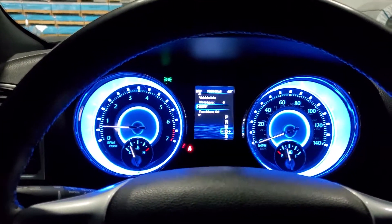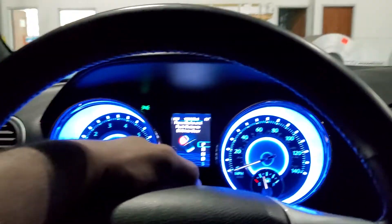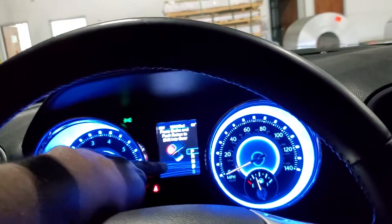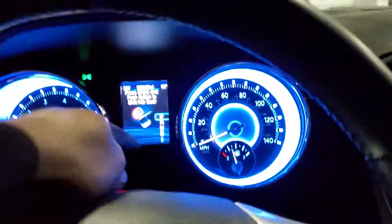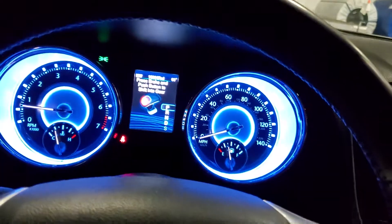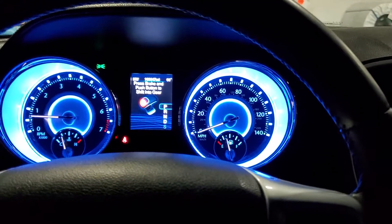You have to activate line lock if you want to do a burnout whatsoever. The first time I did it, I had issues with my gears — after the burnout, it said my gear was in park, but here it indicated it was in drive mode. So it had some type of electronic failure. I couldn't switch gears at all, so I had to disconnect the battery, plug it back, and everything was okay.